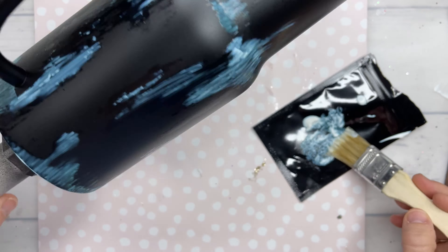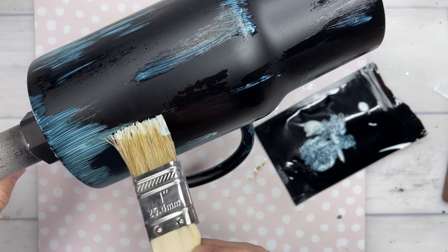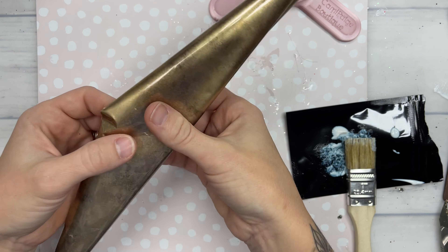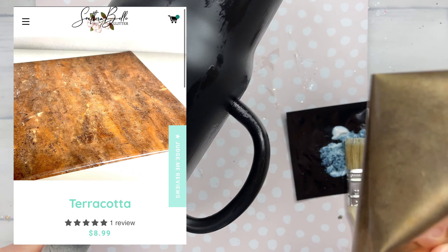After you have finished applying your glue, you can either set that to the side and let it air dry, or use the low heat setting on your heat gun to dry it as well.